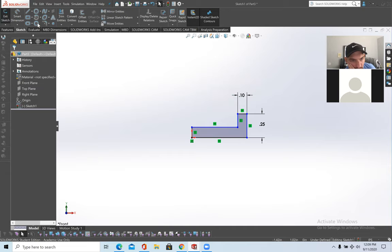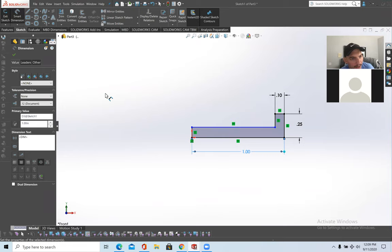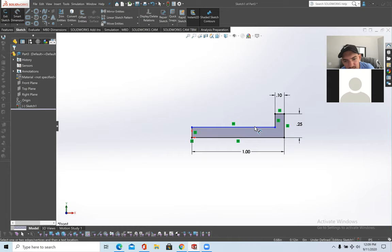Smart dimension this one inch. The dimensions don't necessarily matter — I'm just putting arbitrary values here.